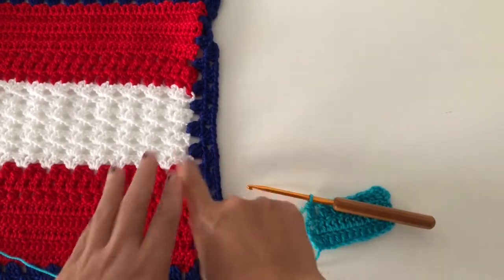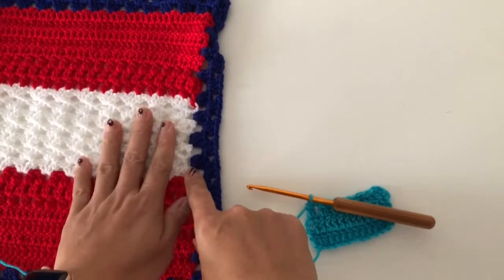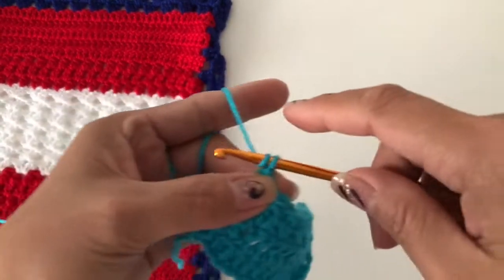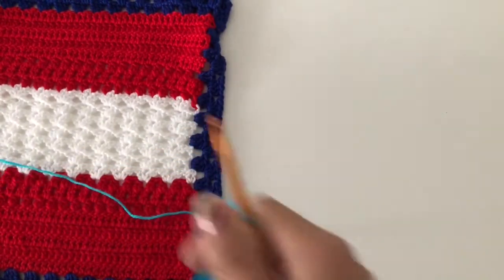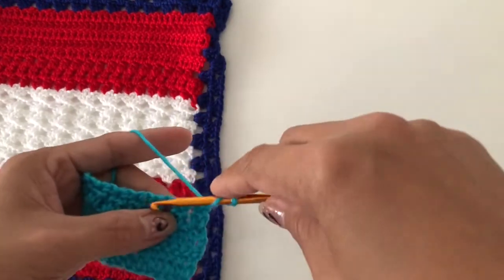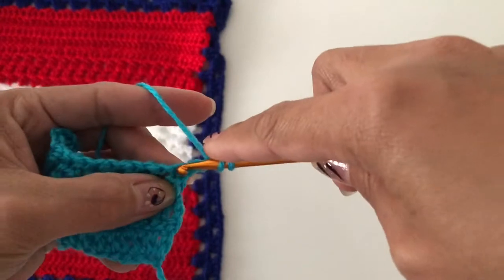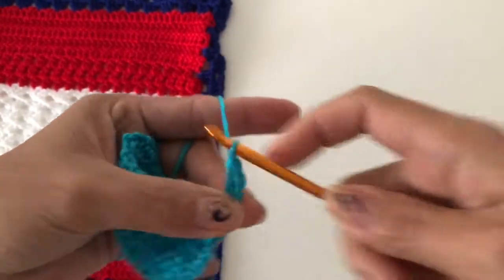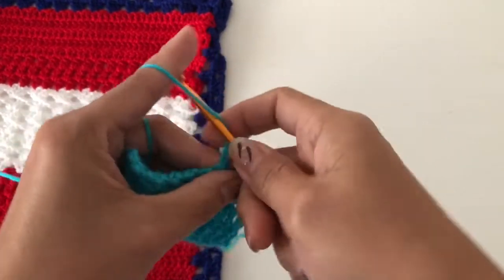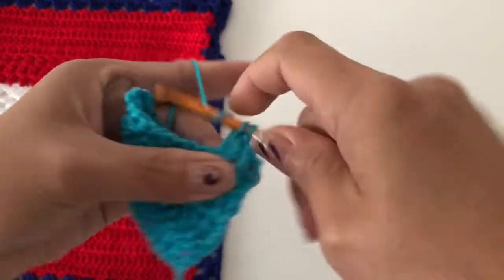Change color if you want — with this one it is the same color. If you want to change color this will be the shell. From here, chain three and turn your work. I have two here and then I did my first chain two and put another one. From there I started my shell or fan. With that, I put two double crochet and then chain one and then two double crochet.